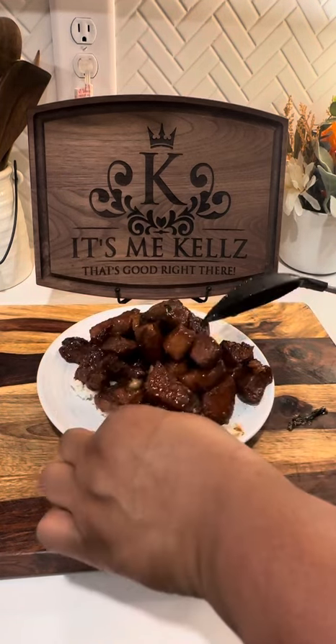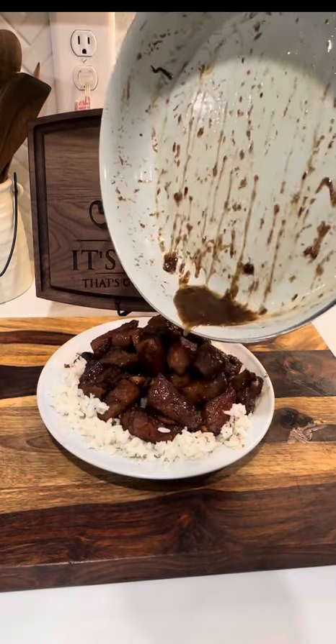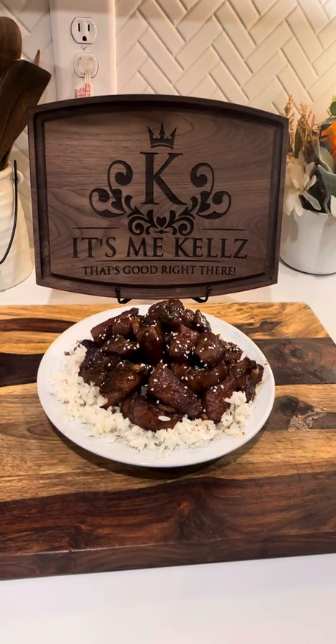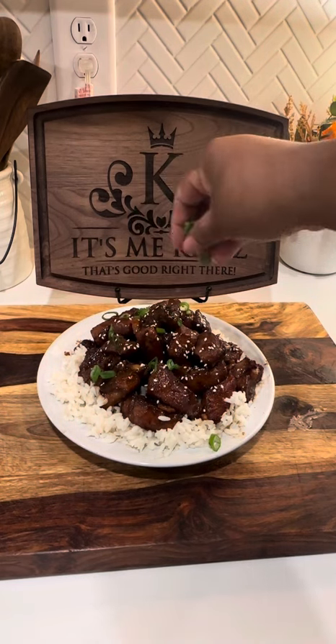Y'all know I got to fix it up and make it real pretty. So now I'm just going to pour some of that good old sauce on the top of it. Then I'm going to add some sesame seeds, and then I'm going to add on some green onions.